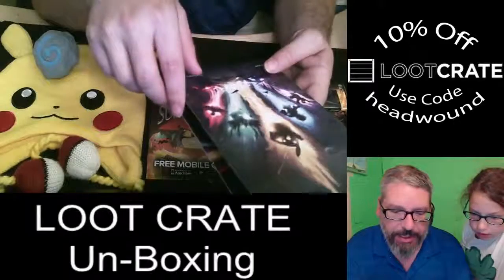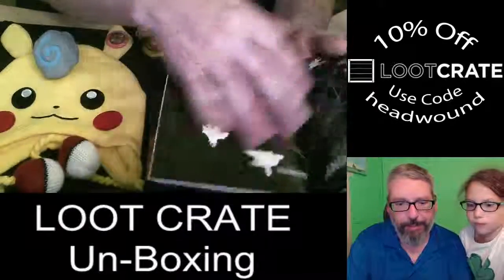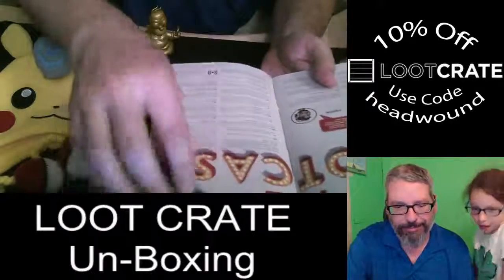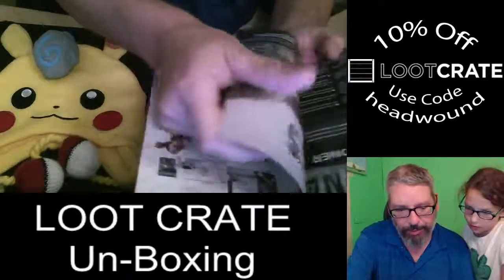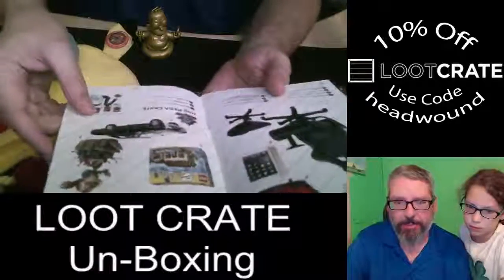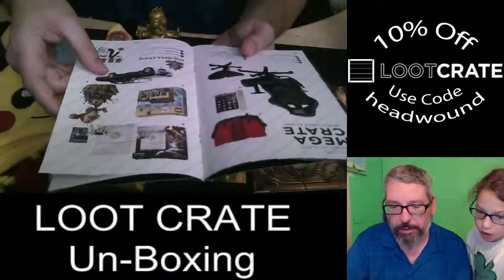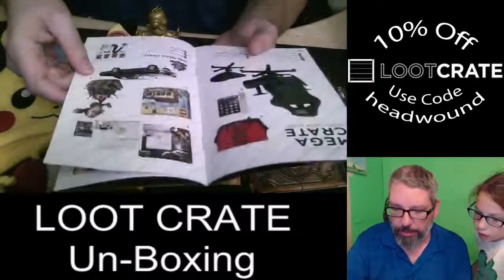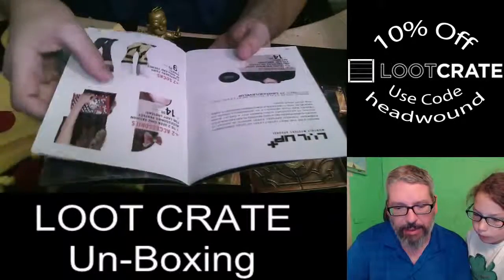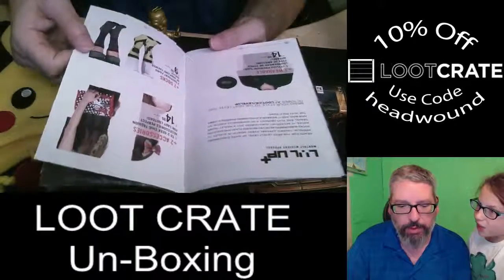Let's see what's in the booklet — we've got Pikachu content, and there's information on Mega Crates which include things like a DXRacer chair and what looks like an iPad. There's also Level Up monthly mystery apparel you can get over at loot.cr/levelup.